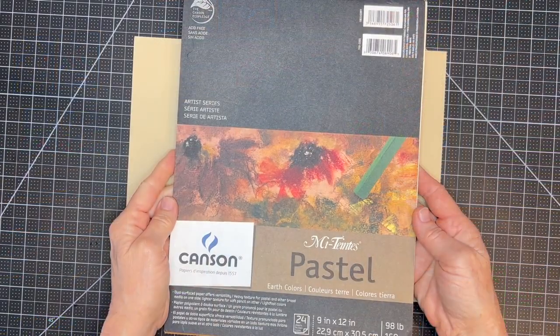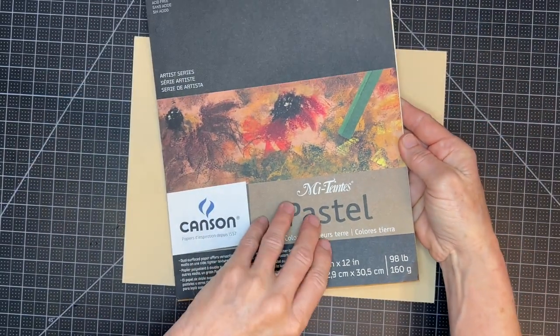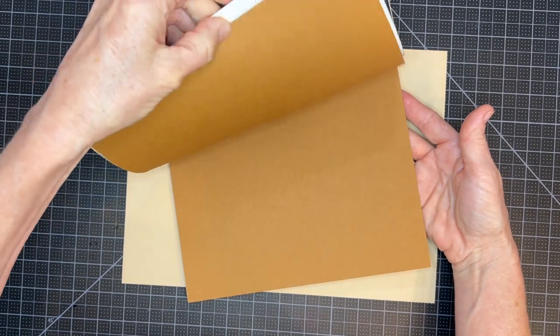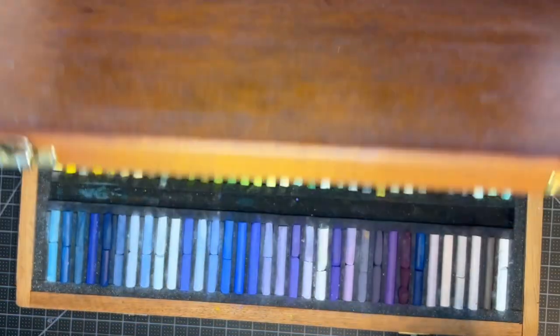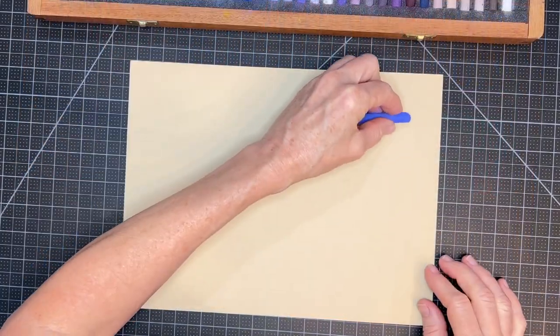The surface I'm using is Canson Mi-Teintes pastel paper — it is an unsanded pastel paper, and this is the earth tones pad. For this first demonstration where I'll be testing different fixatives, I'll be using a set of pastels made by Girault — it's a French-made pastel that I really like.